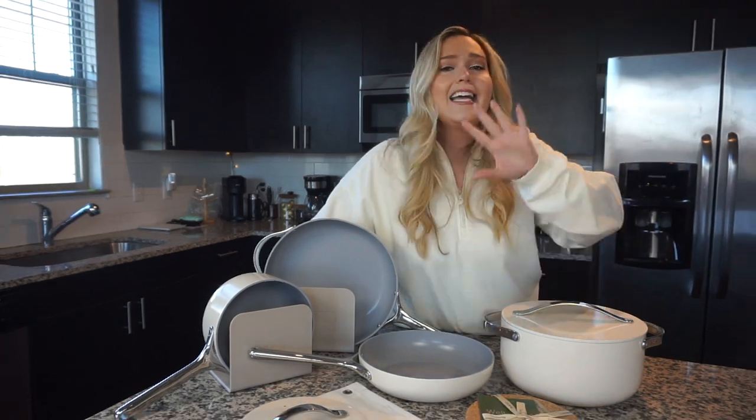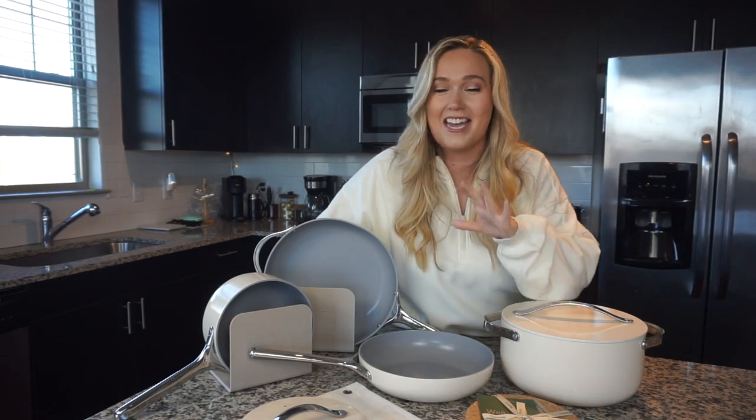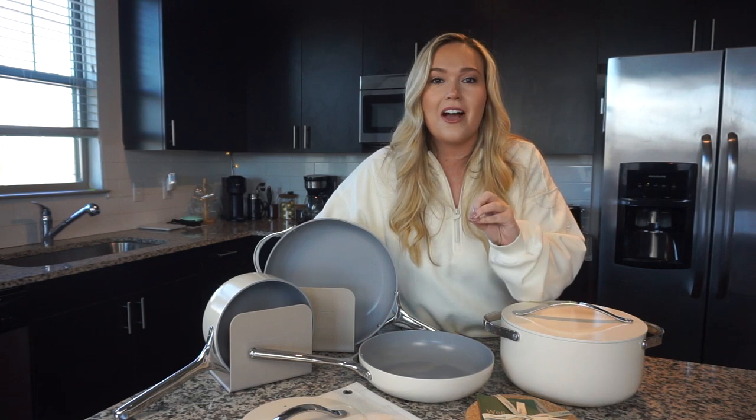These pans have basically been viral on TikTok — just blowing up. And when I got an email from Caraway saying they love my healthy recipes and would love to send me some cookware, I was like, did I manifest this? This is like the coolest email I have ever received, and I cannot believe it's happening.